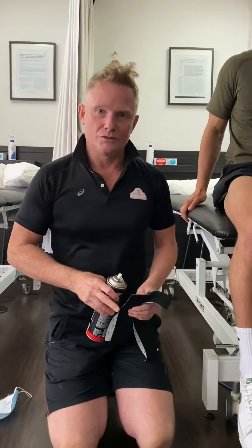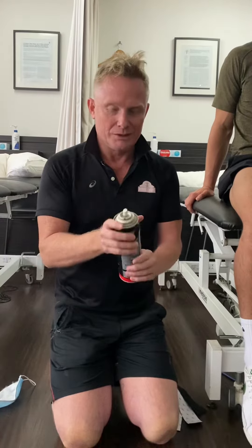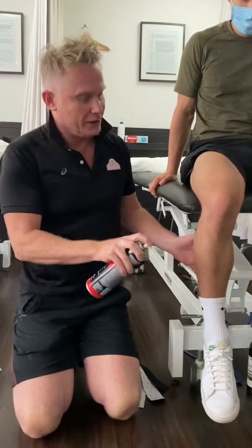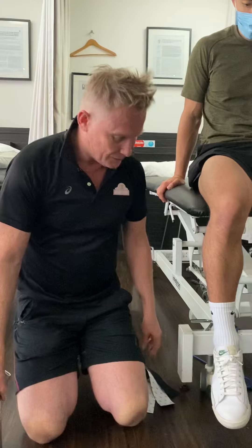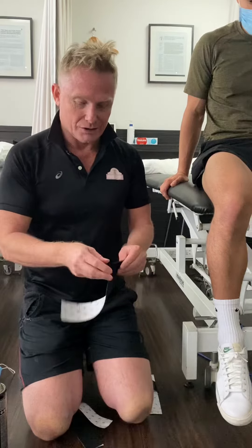Hi, this is an instructional video from orthomethysiotherapy in regards to patellofemoral taping. What we generally tend to use is a glue to start with around the knee. For any athletes who are taping their knees, if we don't glue it, the tape doesn't stay on for more than about 15 minutes. So we like to glue these first.